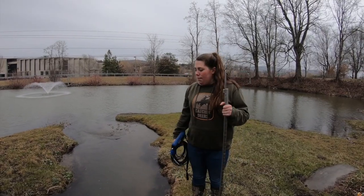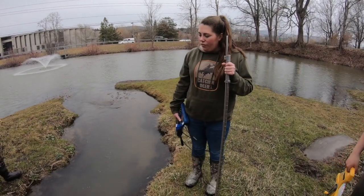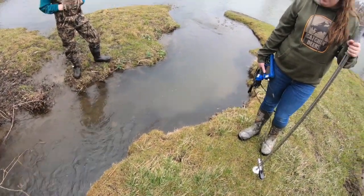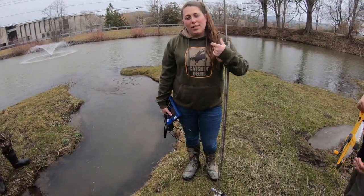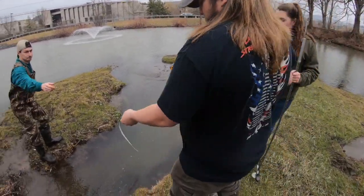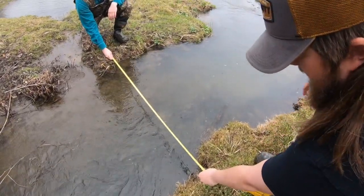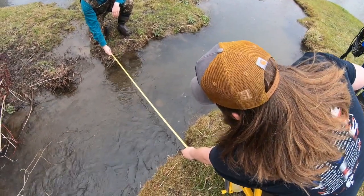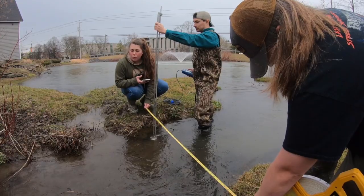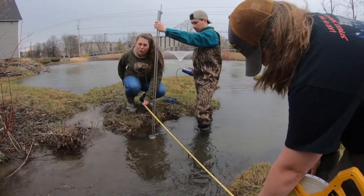Now we're going to measure flow or discharge. We'll have Ray and Matt set up in an area of laminar flow — where there are no ripples, no large boulders, no major diversion, and the water flows over more of a run. For the width measurement, this is your instantaneous width taken one single time. The stream here is exactly five feet wide. We divide it by six to take five evenly spaced measurements, giving us intervals of 0.8 feet across the stream.